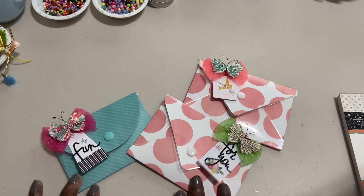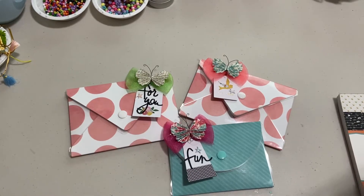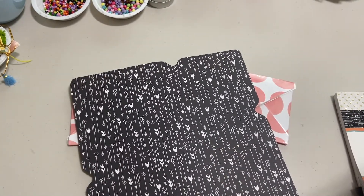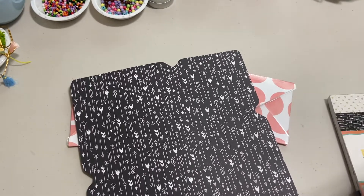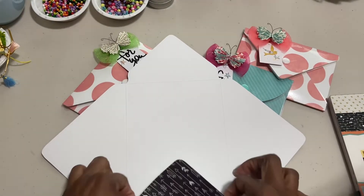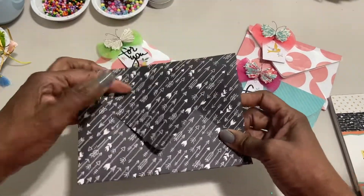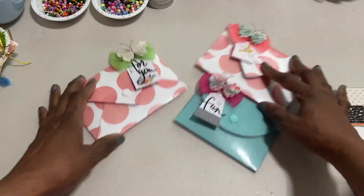I made a couple of these envelopes I wanted to show you — this size and this size. They do have some other envelopes in this pack but they don't fit the sleeve, unfortunately. I believe this size here is an A7, and it doesn't fit the sleeve. This other one is pretty big, probably a seven by five. I would have loved to have made some bigger ones, but unfortunately it didn't fit in the machine. So I just worked with what I had.